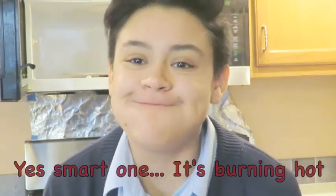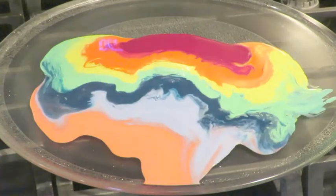Alright guys, so after 8 minutes, our crayons have successfully melted. You should probably grab a rag because it's pretty hot. So much excitement for nothing, honestly. This was a waste of crayons.